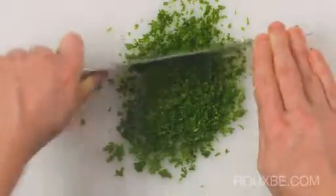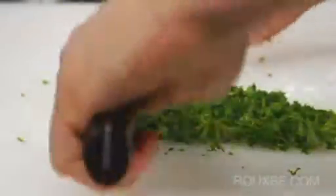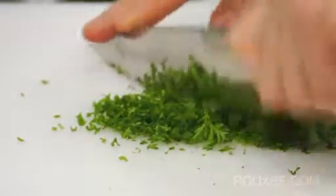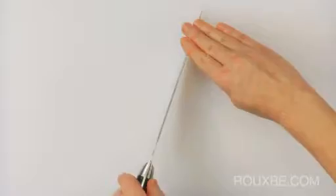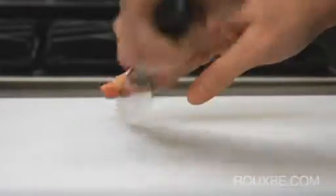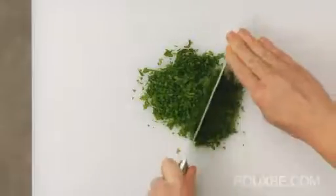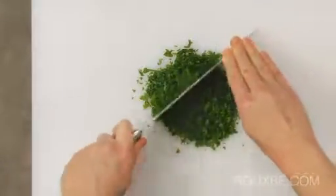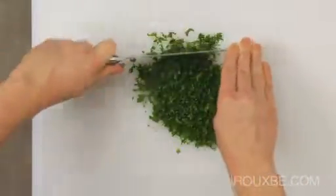The pivot chopping technique is a variation of up-and-down chopping and is commonly used for chopping things like herbs. Here you anchor the tip in place with your fingers, then rotate the knife as you chop, using the tip as a pivot point. Note that both your hands are completely out of harm's way with this technique, making it safe and easy to chop very quickly.